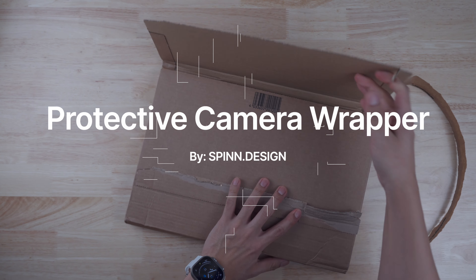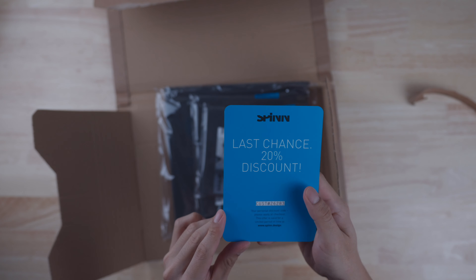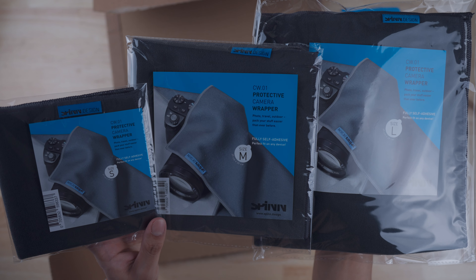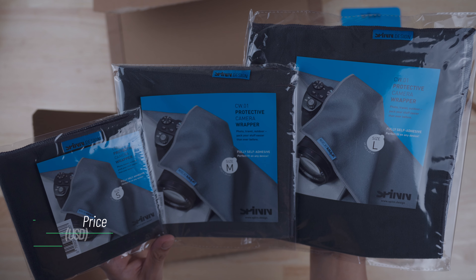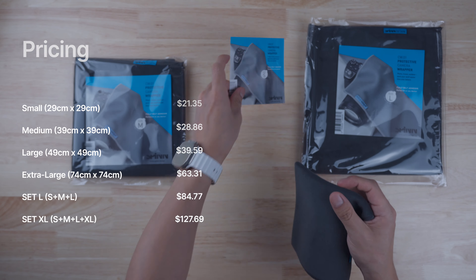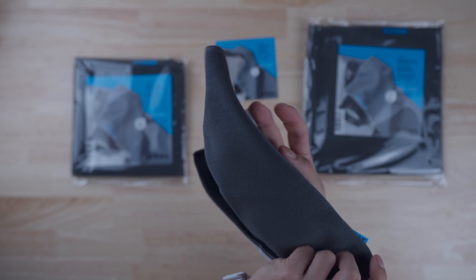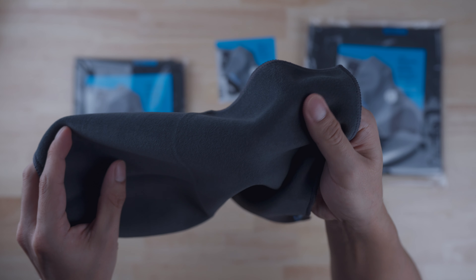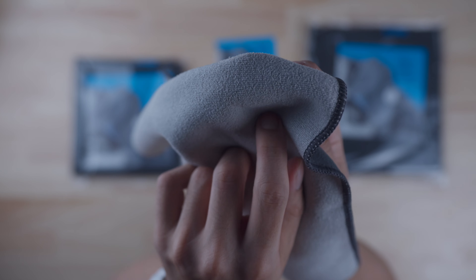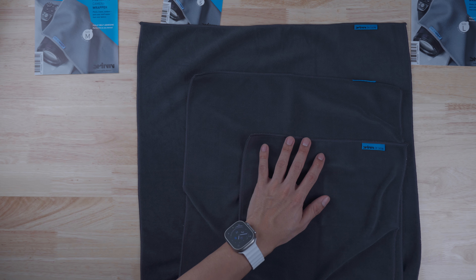For the final item, we have the Protective Camera Wrapper by Spin Design. Even though it's advertised for cameras, you can use it to wrap pretty much anything. It comes in four sizes: small, medium, large, and extra large. I purchased the large set which comes with a small, medium, and large piece, going for $84.77 on their site. At first glance it looks like an ordinary microfiber cloth, but it's actually a fully adhesive protective wrapper — with four sizes you can cover anything from eyewear to a large laptop.